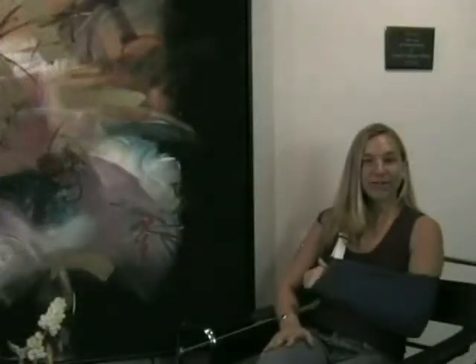Since I broke my arm, putting on my pants has been quite difficult, but with the Cinchstrap it's made it a lot easier.